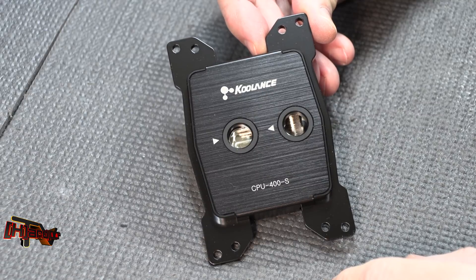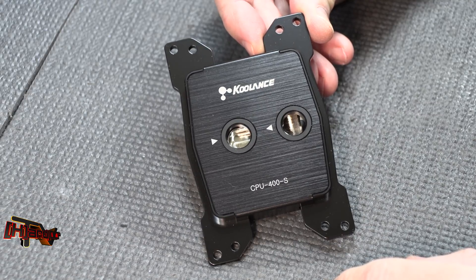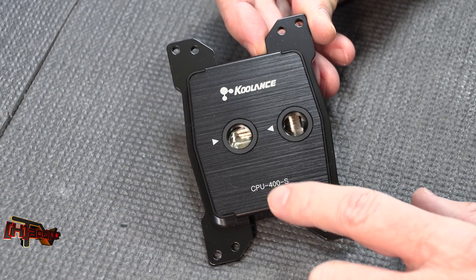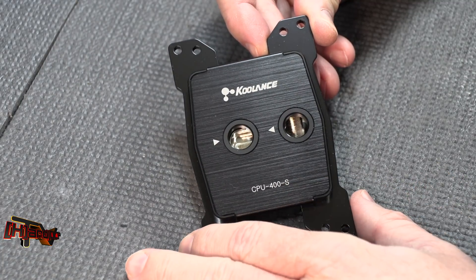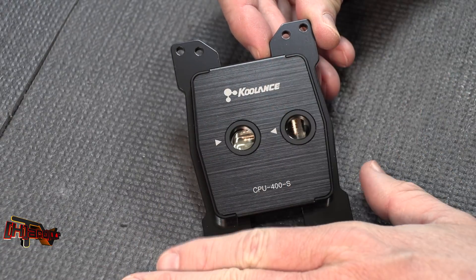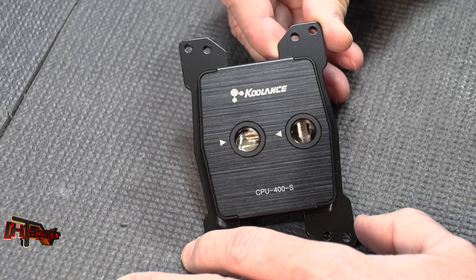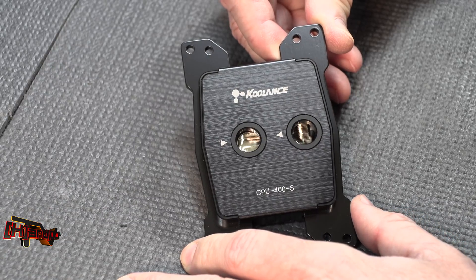That's the unboxing and breakdown of the new Coolance CPU 400A-S — the '400A' designation is for AMD. We've been told this has been totally redesigned for Threadripper. We're going to get it on the test bench and show you how it turns out. This is Kyle Bennett with HarderCPU.com — thank you.